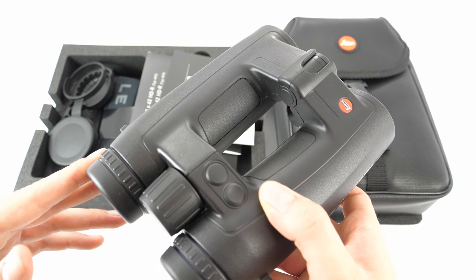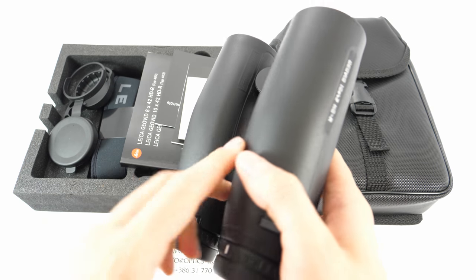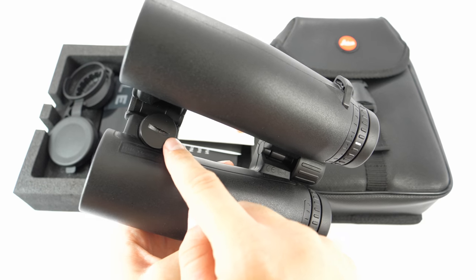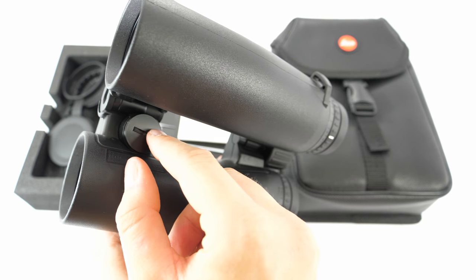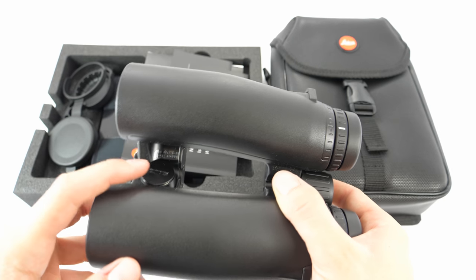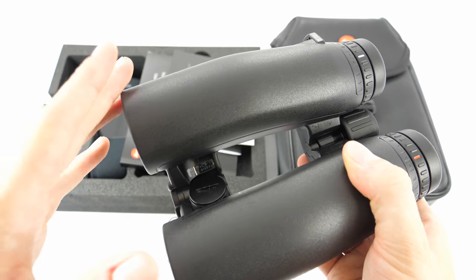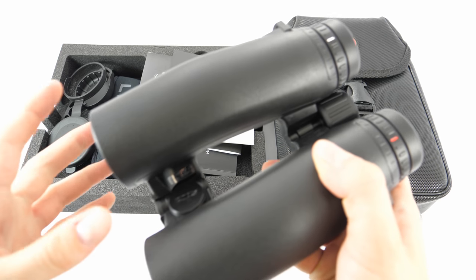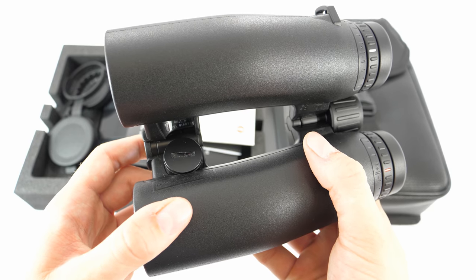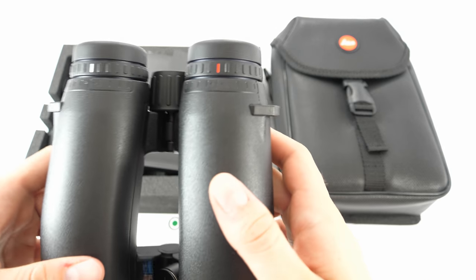The field of view is 113 meters at 1000 meters. The battery compartment cap can be unscrewed with a coin or a special tool, and a CR2 battery has to be inserted. A single battery in classic conditions will hold for about 2000 measurements, which is pretty nice.